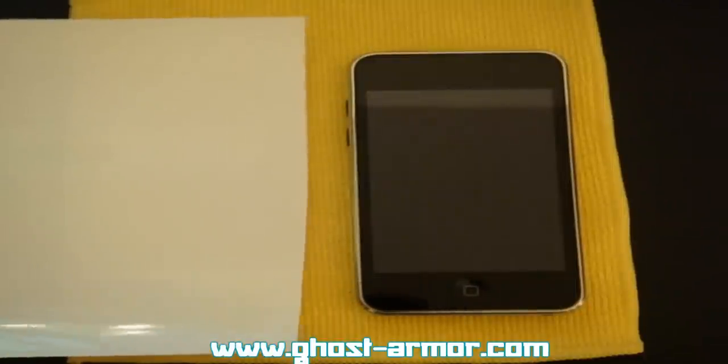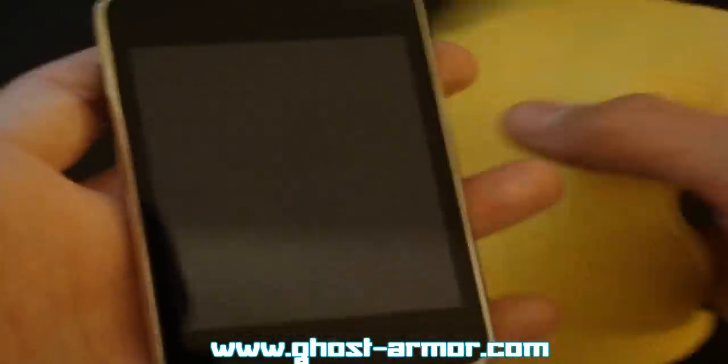Hey, what's up YouTube, Case here with a review on the Ghost Armor Apple iPod Touch skin for the second generation. We're gonna do it on another iPod Touch that we have brand new, no scratches. You can check this out at www.ghost-armor.com or there'll be a link in the description. This retails for about $14.99 for the front screen only, $14.99 for the back screen, or the full body kit for $24.99. Let's clean it down.